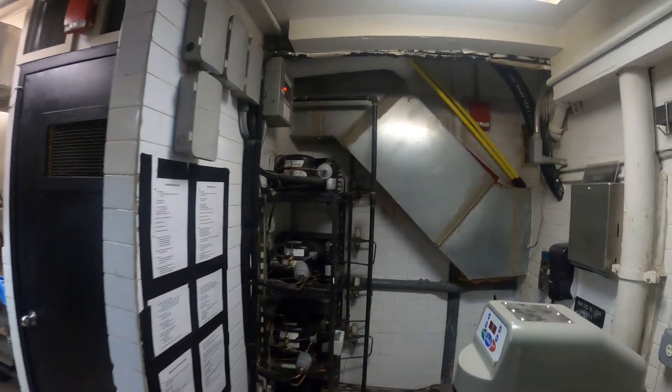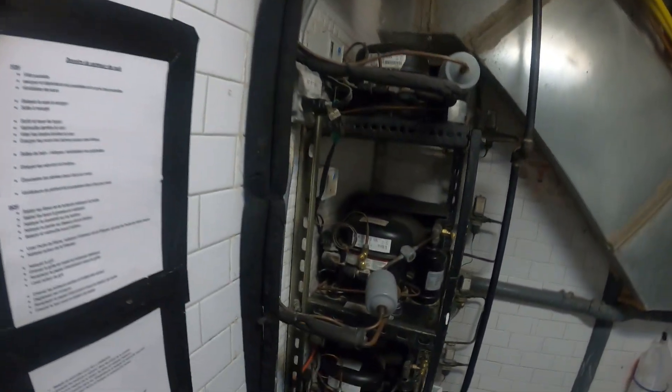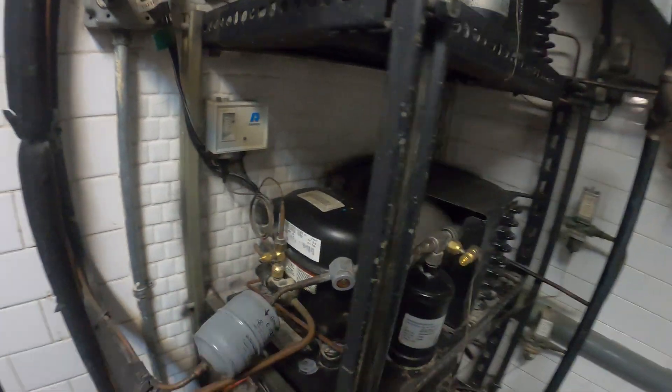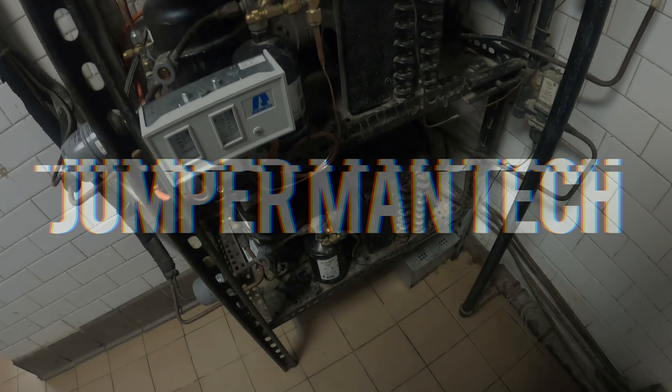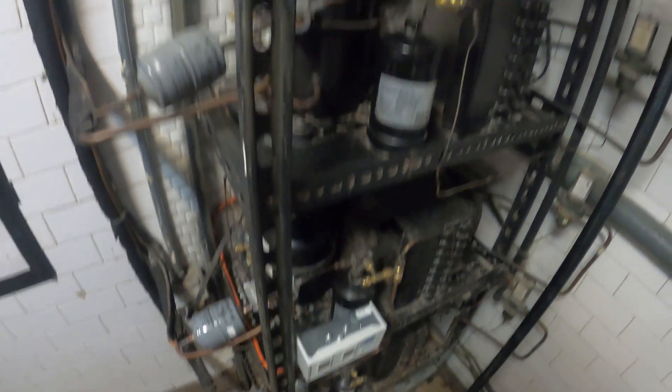Hello everyone and welcome to Jumperman Tech where we specialize in HVAC with Do Everything DIY. Today we got a service call for a split system water-cooled refrigerator. Here we have a refrigeration rack — this is a water-cooled system.